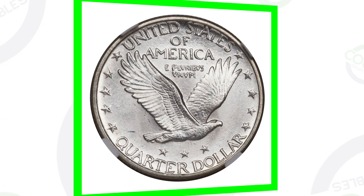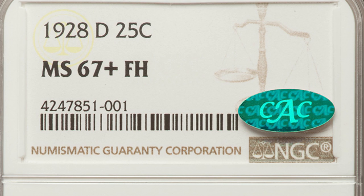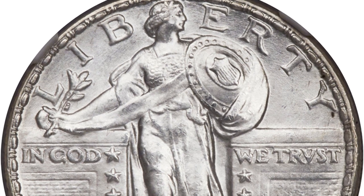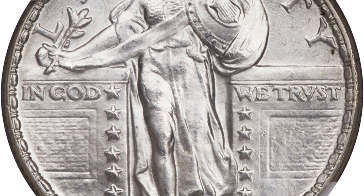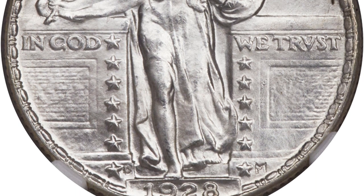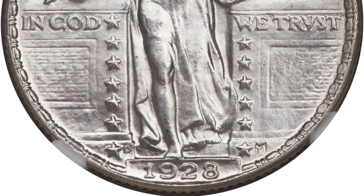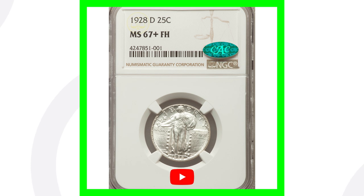If we compare that to this 1928D graded at Mint State 67 with a full head, this coin sold for over $70,000. Could you imagine selling one coin for $70,000? It's authenticated and graded by NGC at that Mint State 67 grade, which is going to be super important when valuing these types of coins.